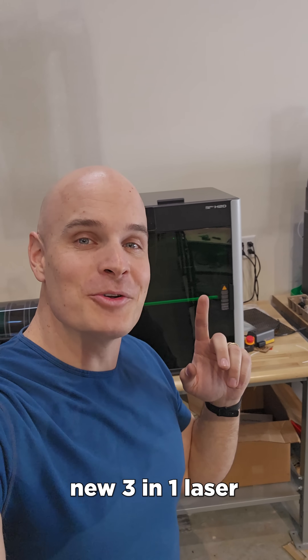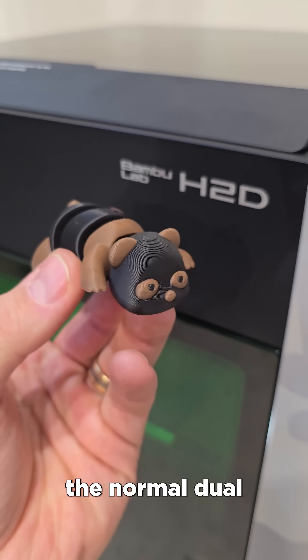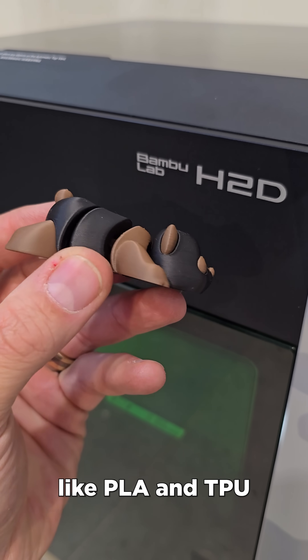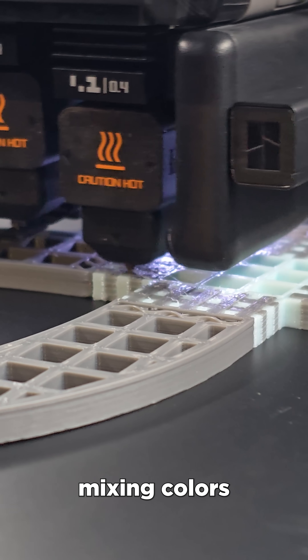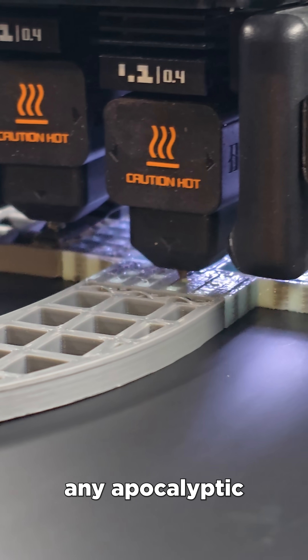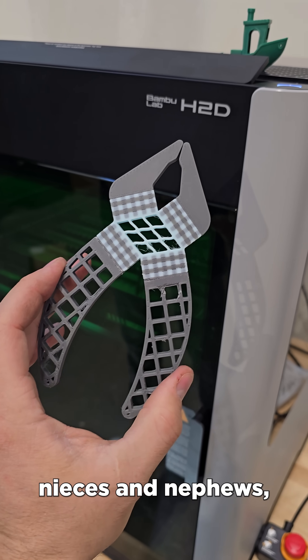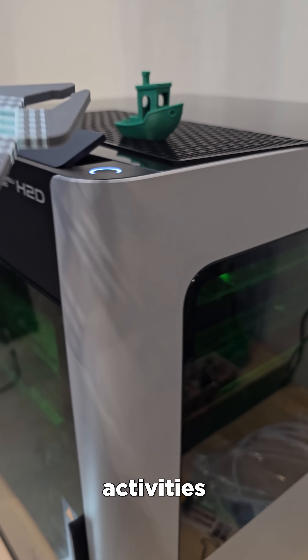Bambu has brought their brand new 3-in-1 laser printer cutter called the H2D, and today I'm going to show you how it works. It can do normal dual filament prints like PLA and TPU at the same time, mixing colors and print materials to make extremely unique objects worthy of any apocalyptic world-building scenario, or impressing nieces and nephews — both equally important activities.